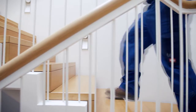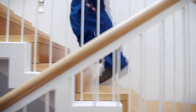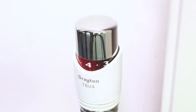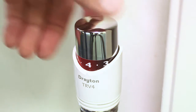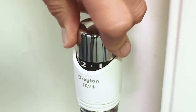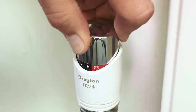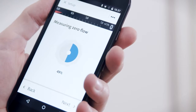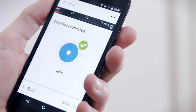Before commencing balancing, the app must determine zero system flow and the maximum flow per radiator. To begin this, close all the thermostats in the house, including those for floor heating and any other heating components in the system. The app will now measure zero flow.